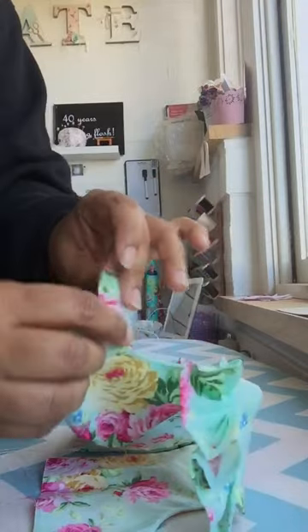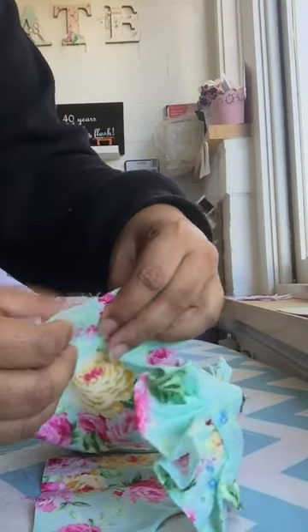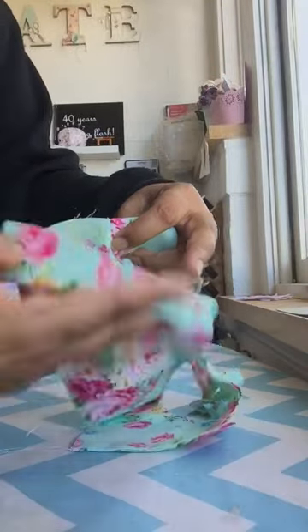Split it open, so you've split open the lining and the outer. Take your back piece and split that open too.